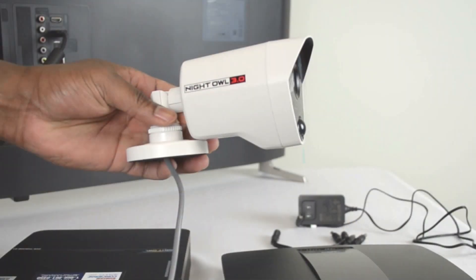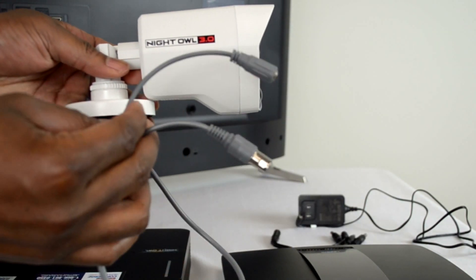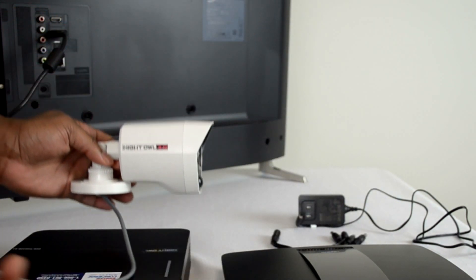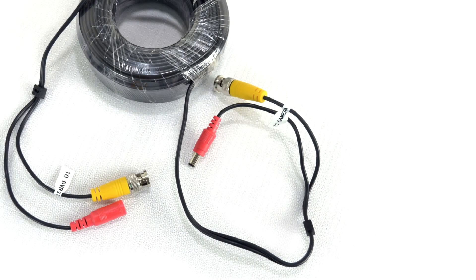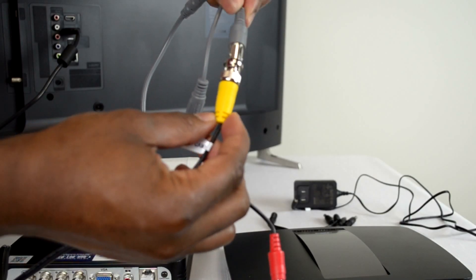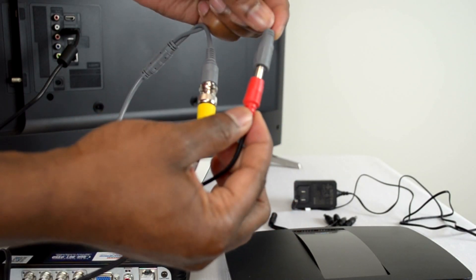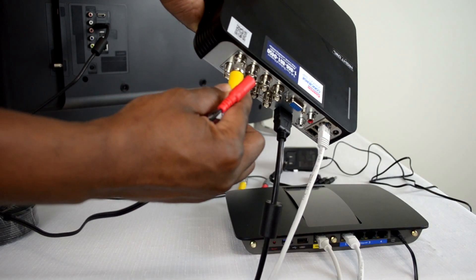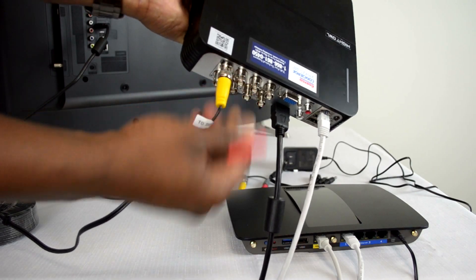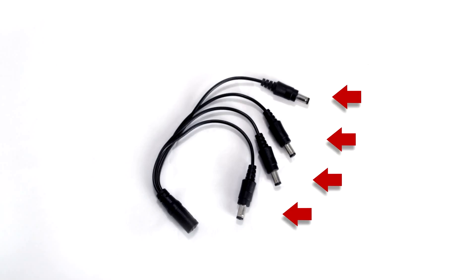Prior to mounting them in their permanent location, we strongly recommend connecting your cameras to the DVR locally. This will ensure they are working before mounting. Connect the camera end of each video and power cable to the cables coming from the camera. Following this, connect the video portion of the video and power cables to the DVR. Then connect the red power tips to the male ends of the 4-way splitter.